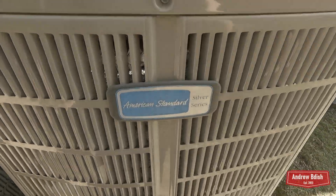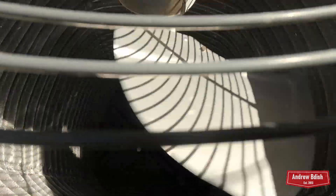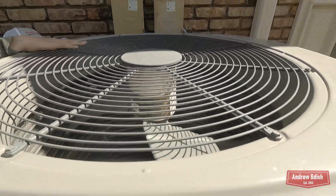Here's an American Standard Silver that's running. Looks like this one has an ECM blower motor.